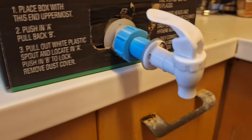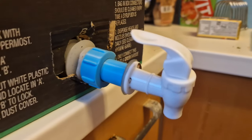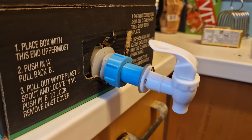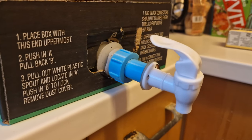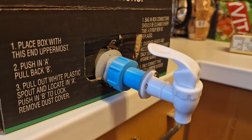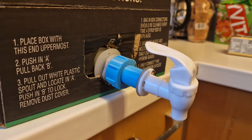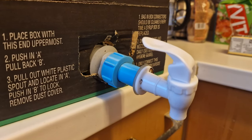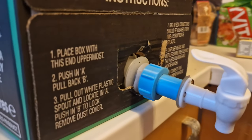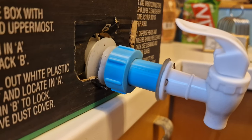This is my adapter that screws onto the bag, and it also screws onto these taps I've bought. The thread on the tap is quite specific, so I'll give you a link to the taps I bought and I'll include a link to my printable model as well.